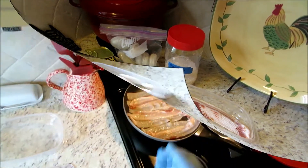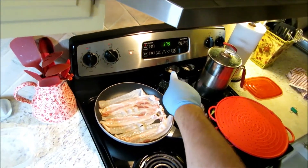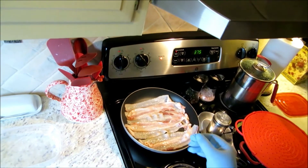Alright guys, we've got our bacon going, we've got another pan out here getting ready to start on our sausage, and we've got our oven preheated to 375 degrees for our frozen Pillsbury biscuits.